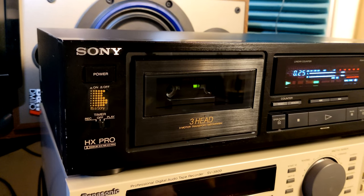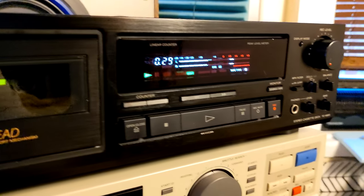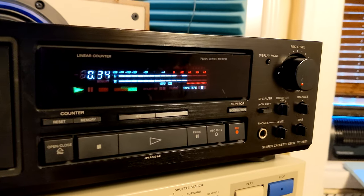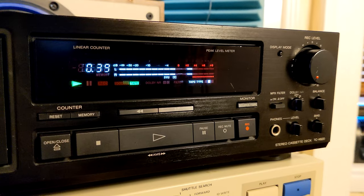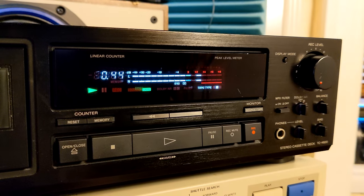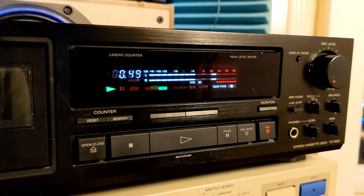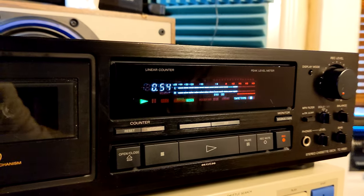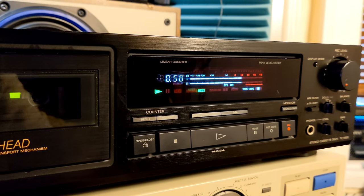Here I am again, one more time with a well-known Sony TC-K 620 three-head cassette deck. I'd say it's in the basic middle class. I already have a couple of those on my channel, but since I got one more and it's working just fine, I decided to make one more video about it and explain why this deck is — well, you can't find it easily.